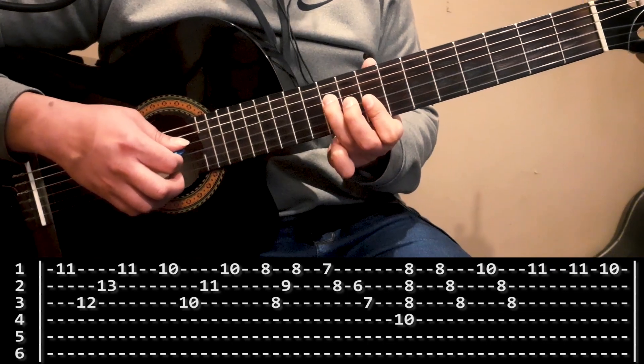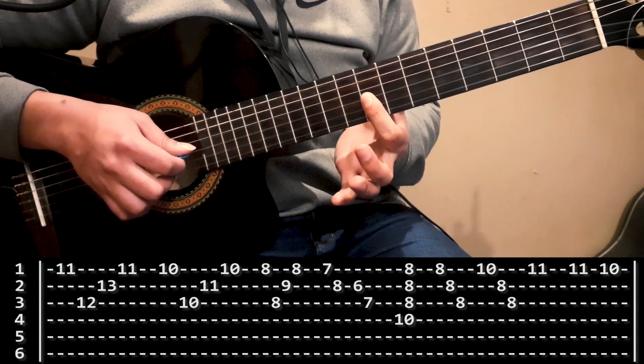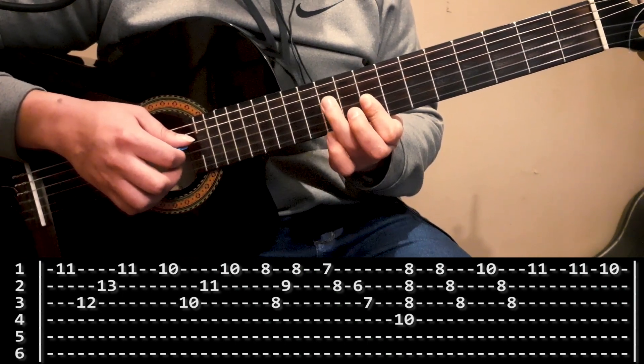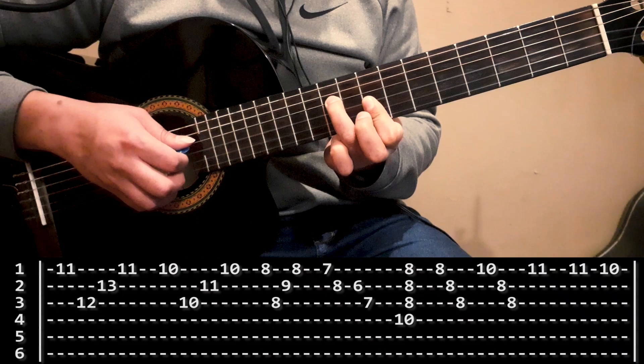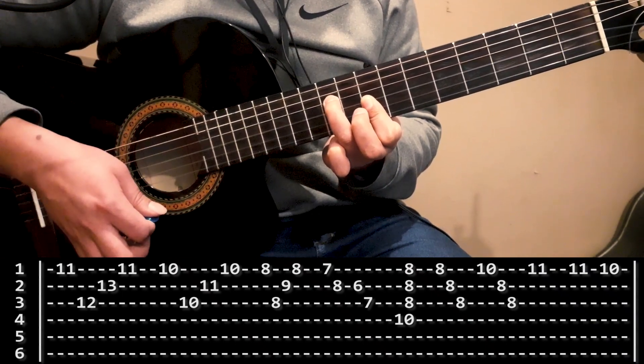El acorde que vamos a hacer ahora para cerrar es un acorde de Do menor, que lo vamos a armar con una mini cejilla en primera, segunda y tercera cuerda con dedo índice en el octavo casillero, y el décimo casillero de la cuarta lo voy a pisar con dedo anular. Una vez que lo armé, le pego desde la cuarta cuerda para abajo, un rasguido normal.